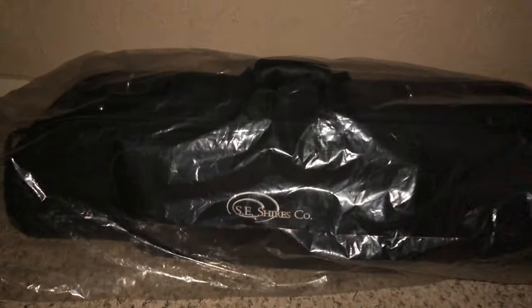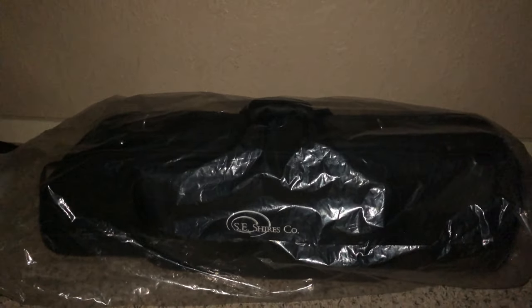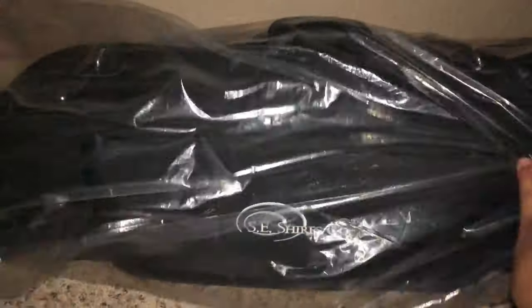Ayo, look y'all. I got my first ever trombone. I already unboxed it, but we're not going to call this an unboxing video — we're going to call it an unwrapping video because I still got to unwrap it. You got to know what that is: Shires. Trombone. Tenor trombone.